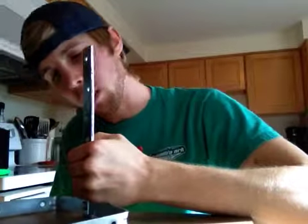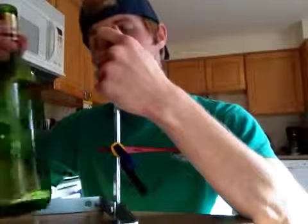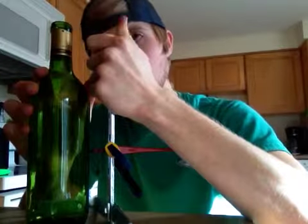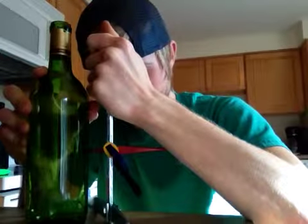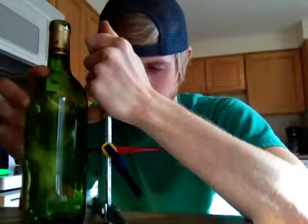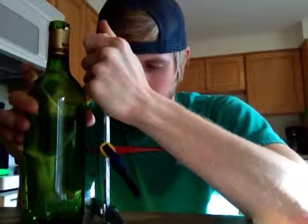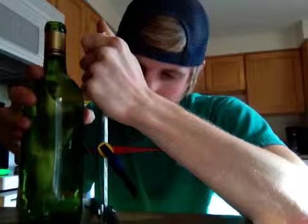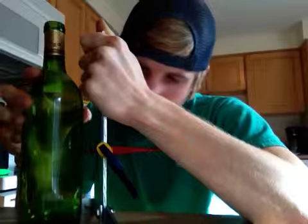There we go. You get your nice hard flat surface, your wine bottle, and you line it up, making sure to stabilize it well with your hand. Then you just rotate around in a circle and make one little line — it doesn't take too much pressure. You'll figure it out as soon as you do it once or twice. Just do a nice uniform line without breaking contact from the bottle with the scoring device.